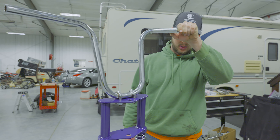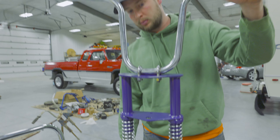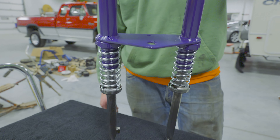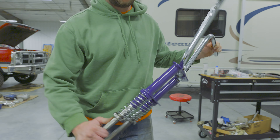For a rattle can paint job, it's not terrible. It looks good. Can we name it Purple Nurple?